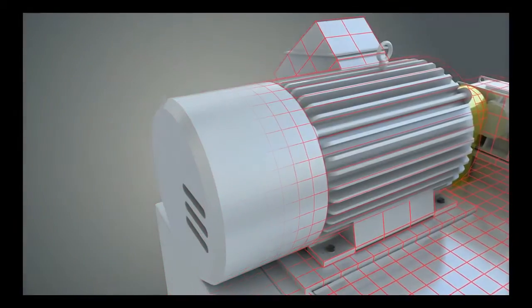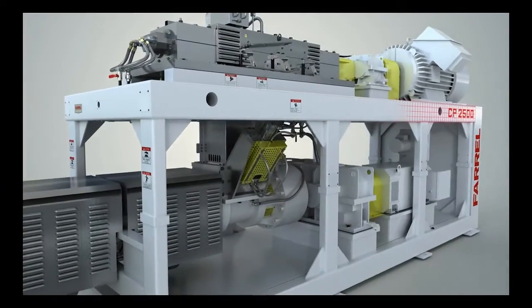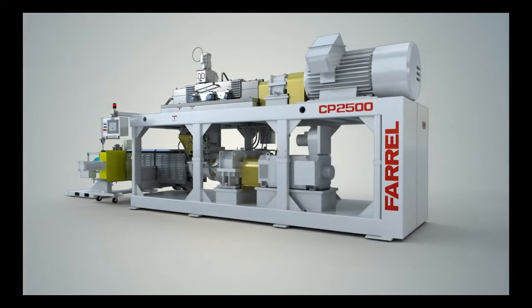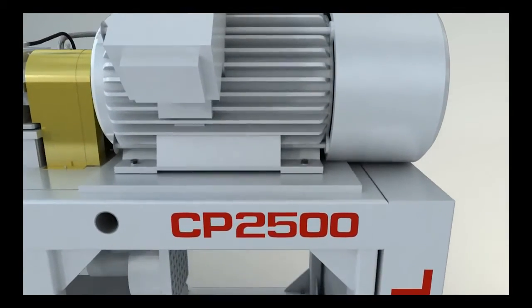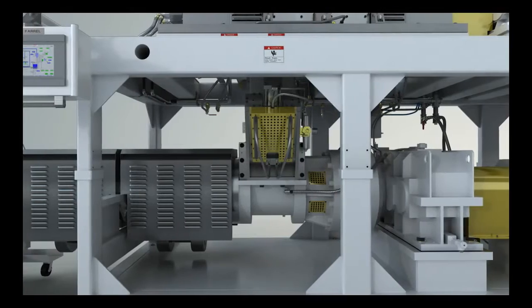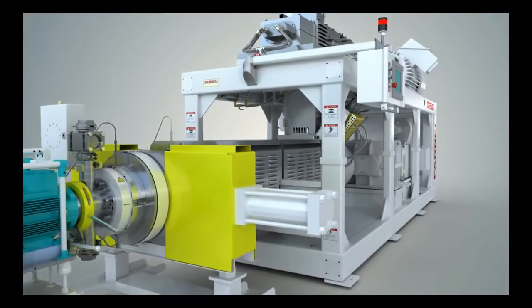In today's business world, only the best technology will ensure you stand out among the competition. The Ferrell Pomini Series 2 Compact Processor is a highly productive compounder designed specifically for top-quality dispersion of highly filled, highly pigmented materials. The CP offers a complete one-stop solution for all your processing needs.